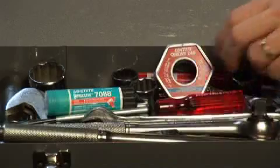When I'm done, throw it back in my toolbox, ready for next time. Loctite Quick Tape 249.